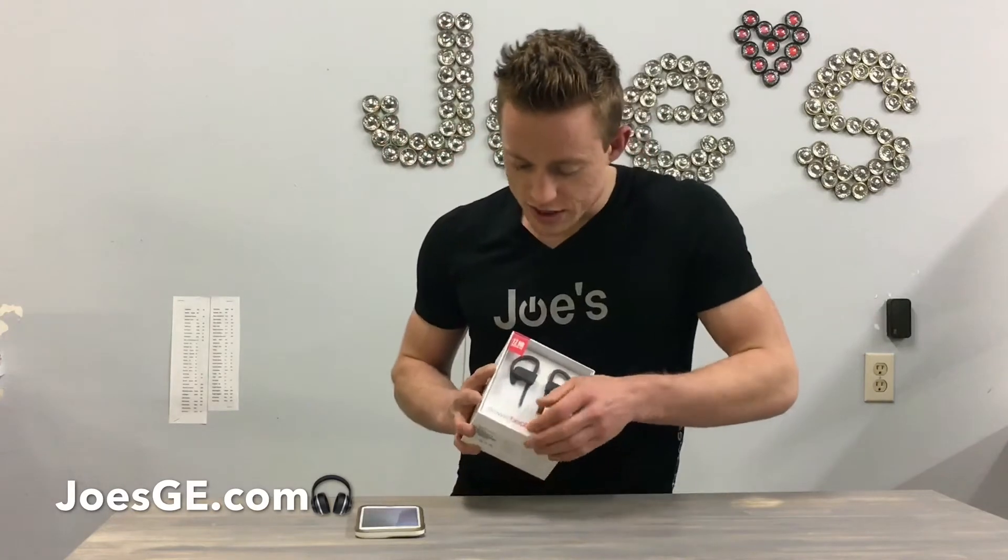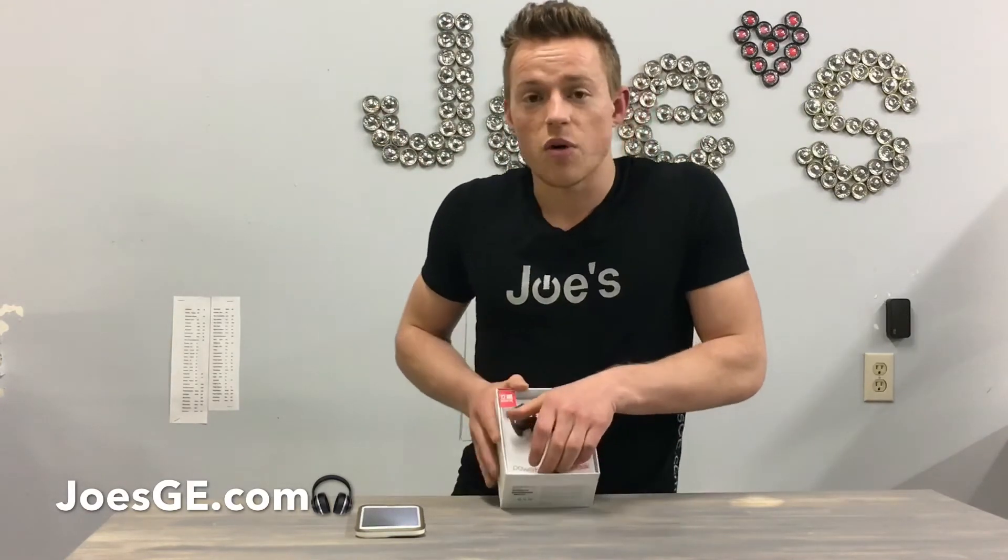I've been really busy with repairs this week so I haven't had a chance to do this a little earlier, but excited to bring this to you guys. The box looks exactly the same as the previous edition, which is the Powerbeats 2 Wireless.